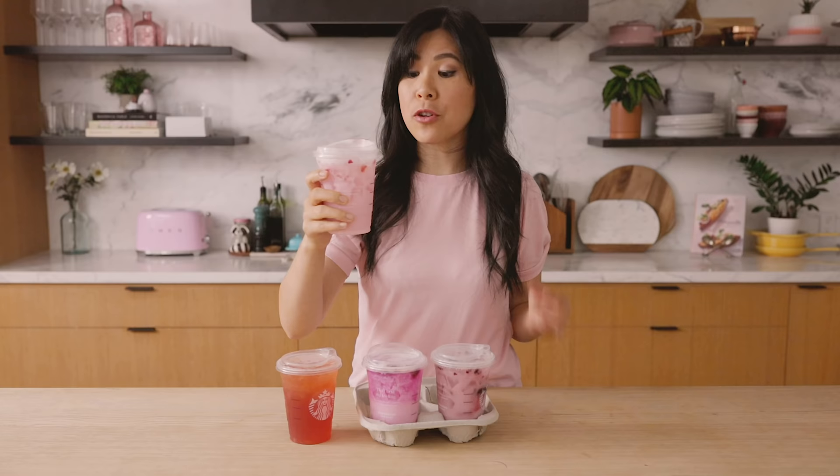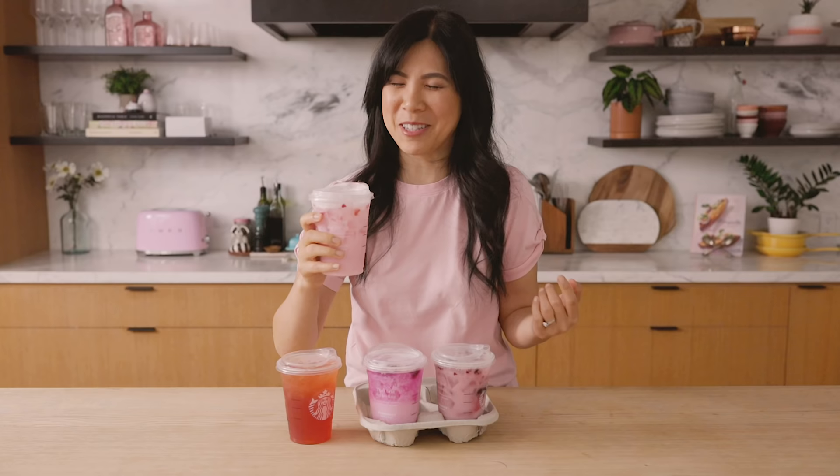I do taste the coconut milk. I also taste the strawberries but together, to me, it kind of reminds me of Pepto-Bismol — with the color too.